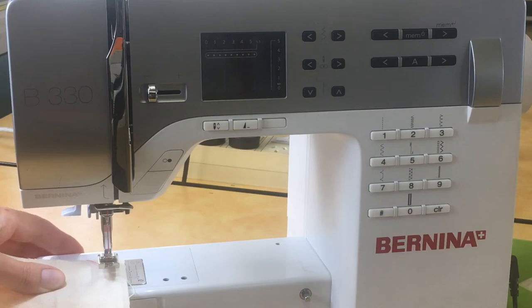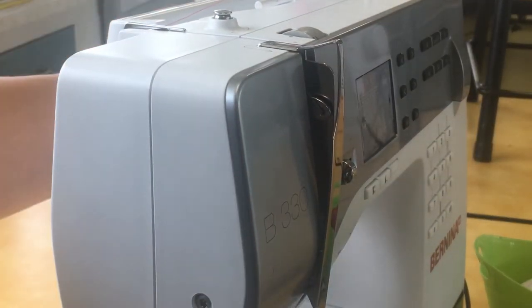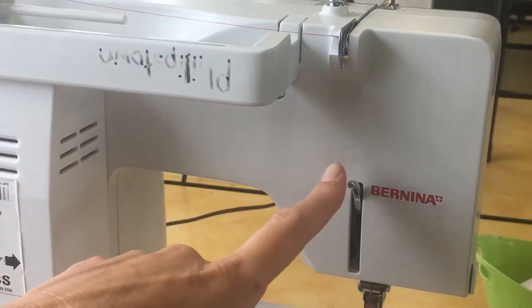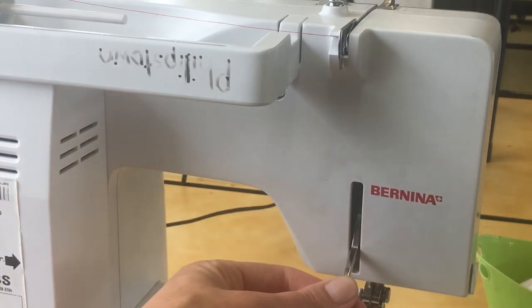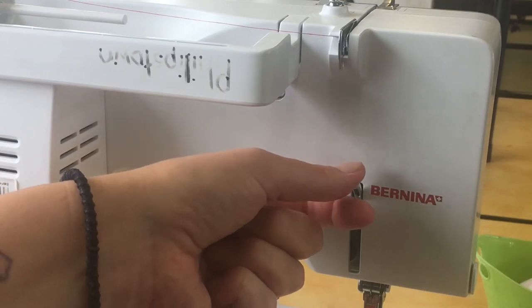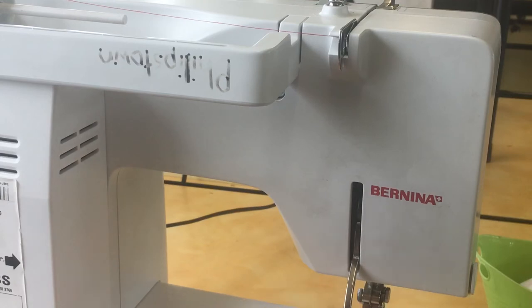On the back of these machines there's a lever. This lever is really highly sprung, which means it's quite hard to put down gently, so you have to really hold on to it to lower it down gently.